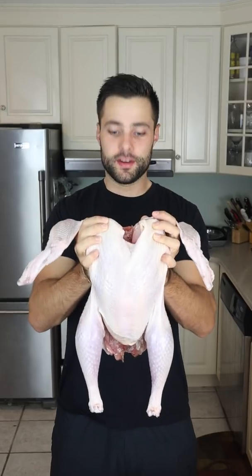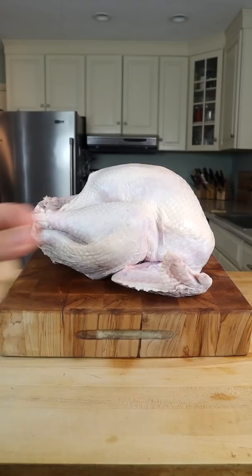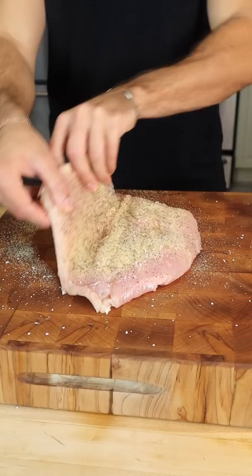Today we're making a turkey wellington. Start by butterflying the breast — more surface area means more flavor. Go light on the salt, but make sure to get all sides. Sear to start building flavor.